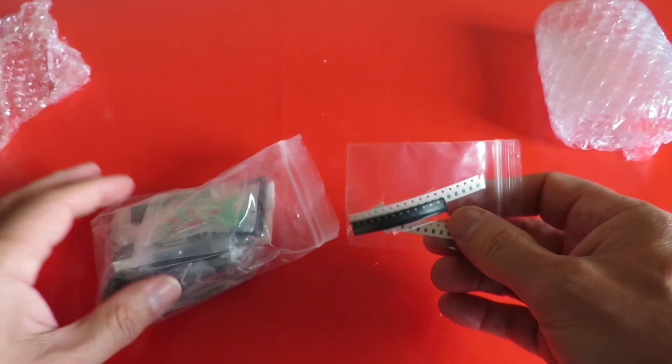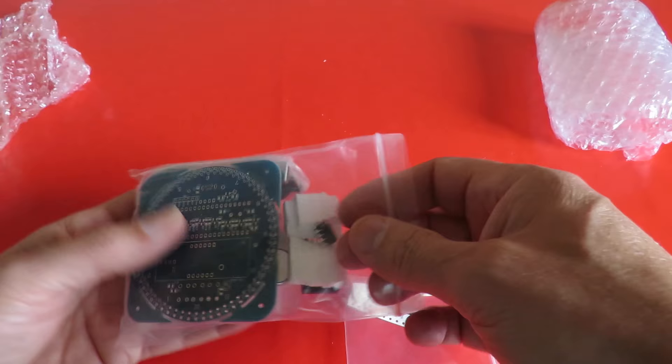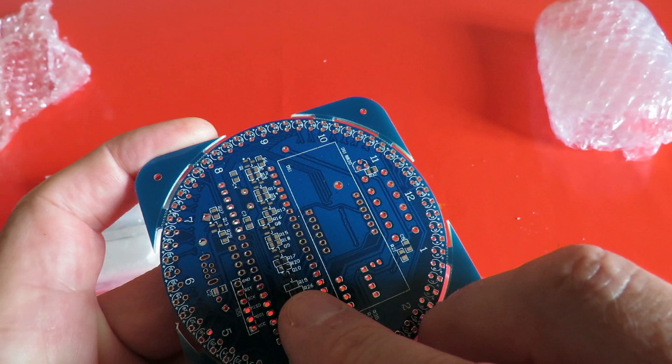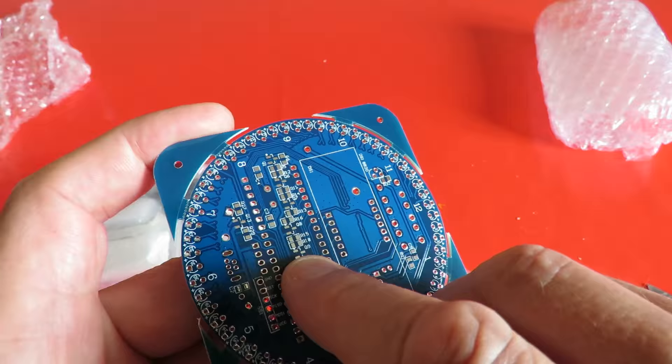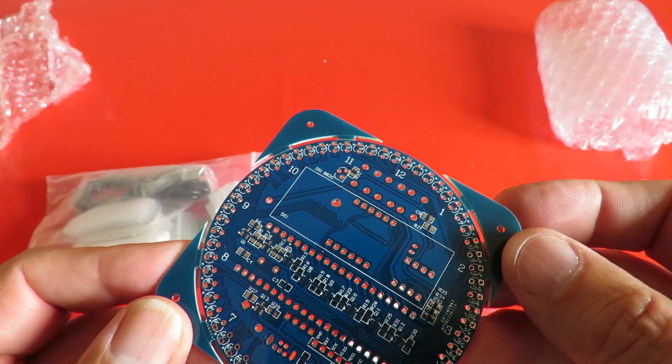There will be links in the video description. I just thought I'd show you — these are the resistors. Tiny little things, and they mount across these little solder points. That looks to me like we've got surface mount transistors as well. So this is going to be quite a project — it's going to take more than a few minutes to put that all together. Still, that's what I bought it for.